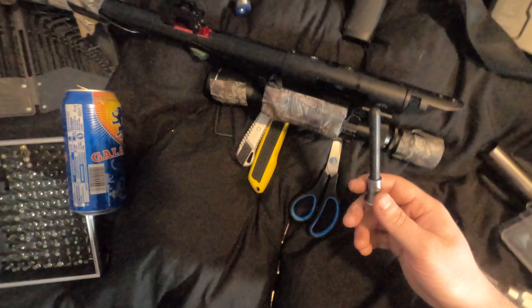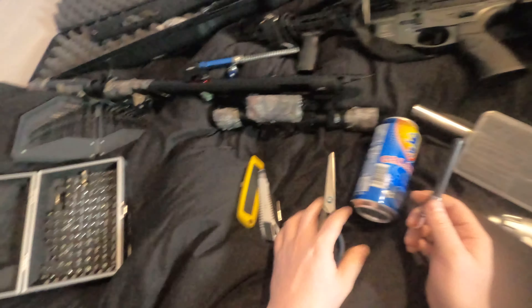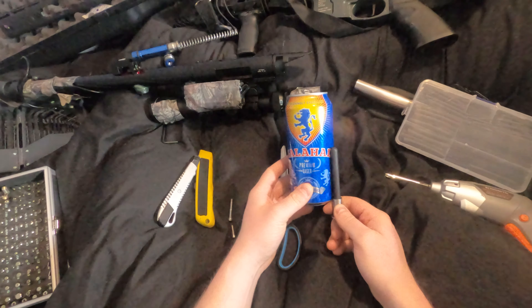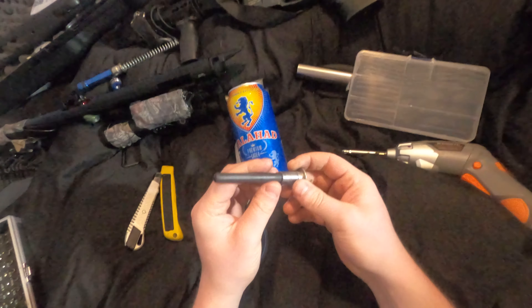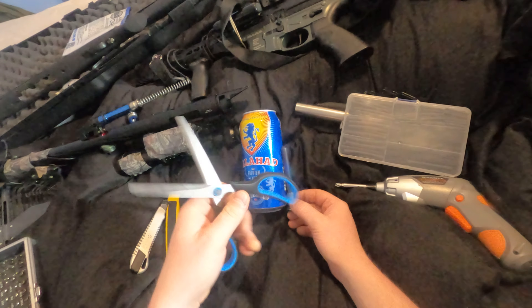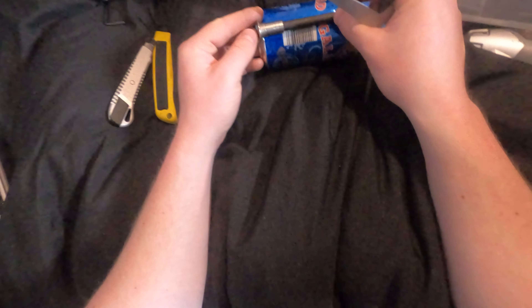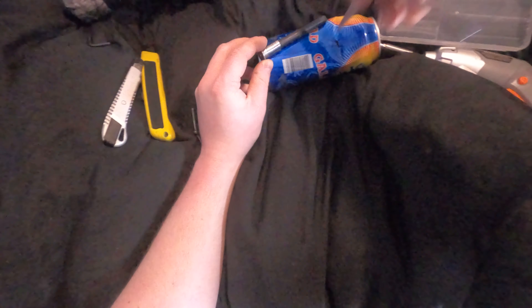What you want to do is get your spring guide and then get a Stanley knife or scissors to cut with. Put your spring guide up against the can. If you haven't got the FPS rings on it, put it all the way down to the bottom, line it up, and see where the top is. Create a mark with where that is. I'm using a Monster Energy can - it's not an alcoholic beverage, YouTube don't cancel me. Poke a hole through at about that point.